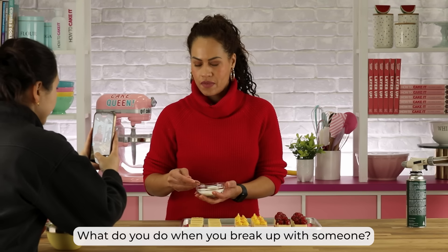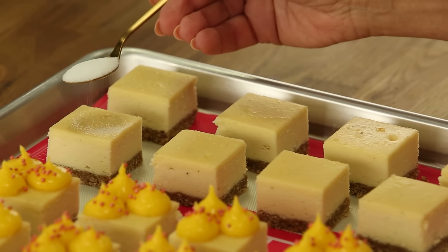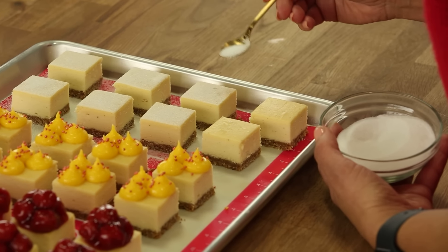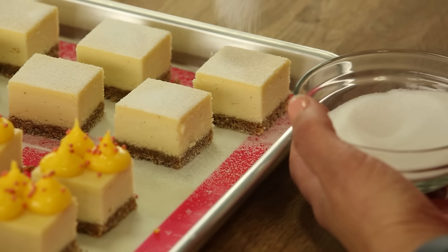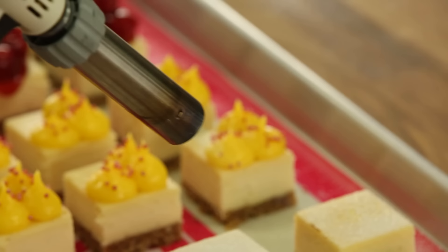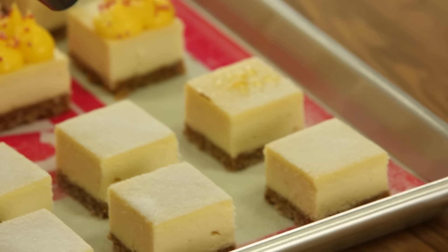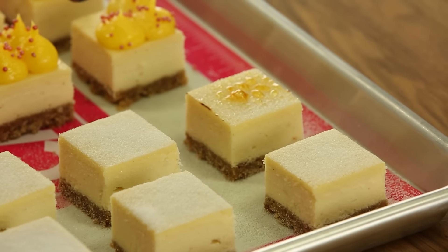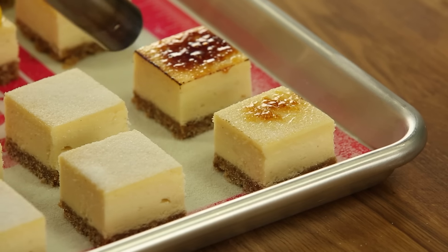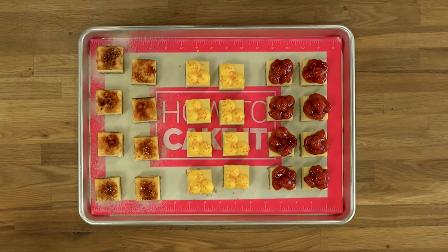What do you do when you break up with someone? You brulee them. You burn the bridge. So you just want a nice sprinkling of sugar. I love to watch it burn. When you're bruleeing, you want to sprinkle on an even amount of sugar. When you hold your torch, don't hold it too close — take your time. If you go too close and too fast, it's just going to burn. You might get a little bit of burn on the edges of your cheesecake, but honestly, it's even more delicious.